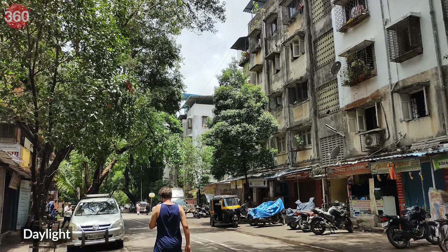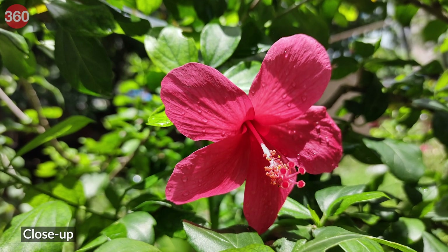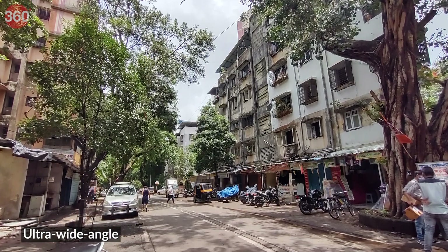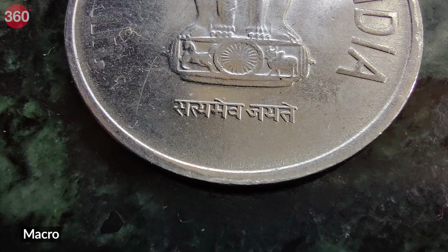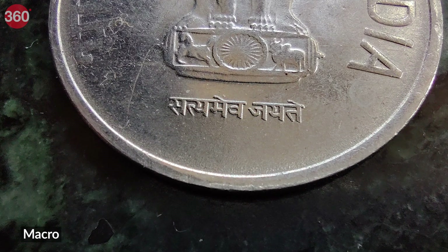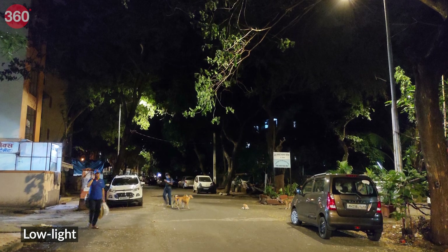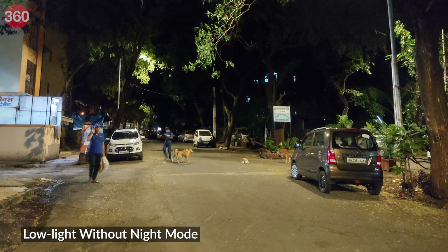In daylight, the primary camera manages good shots with ample detail — even objects at a distance had decent detail and text was legible. Close-ups turned out quite well, and the primary camera adds a natural depth effect to the background. The ultra-wide angle camera is good for shooting landscapes, though you'll notice a watercolor-like effect when zooming in. The macro camera lets you get closer to the subject and manages decent detail, though it's restricted to 5 megapixels. In portrait mode, edge detection is good and the background is blurred properly.